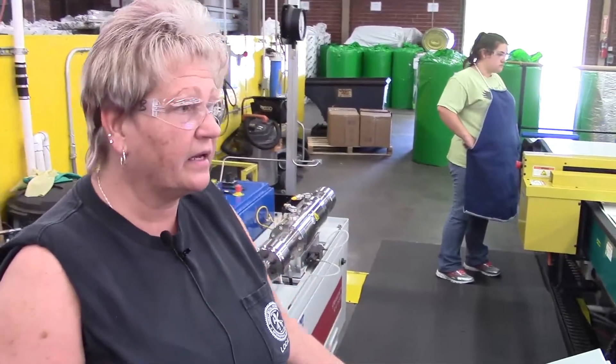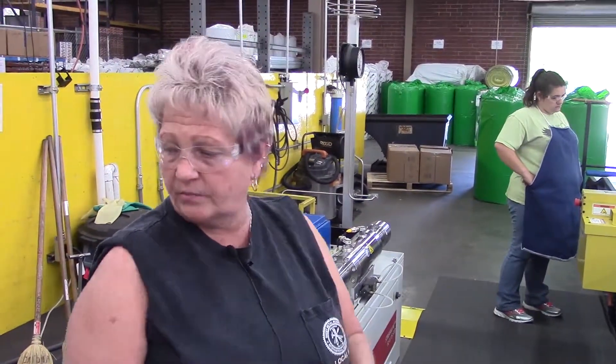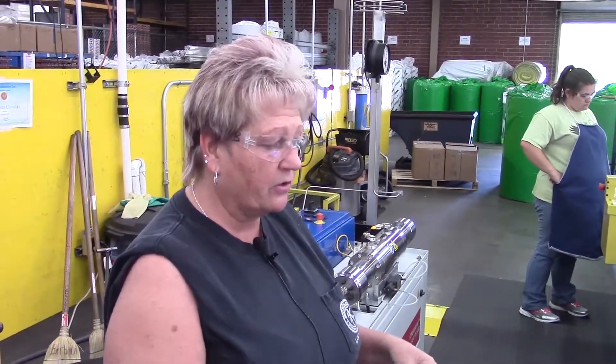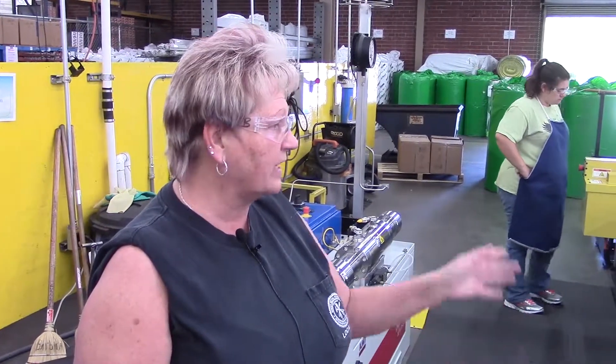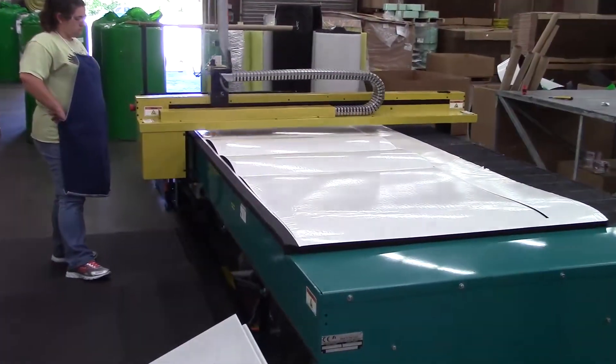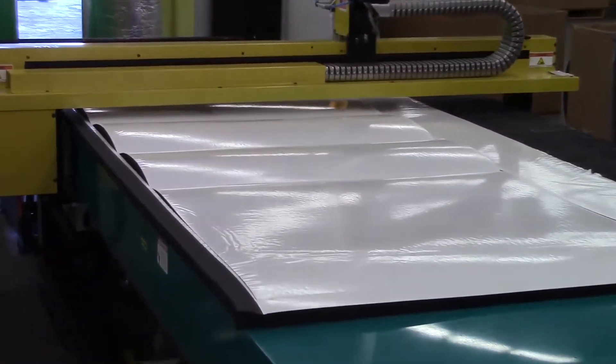This is basically it. We put our orders in, process them, bring them here, load them into this computer, start it, and it cuts. That's about all — let's take a look.